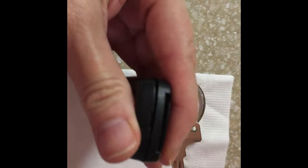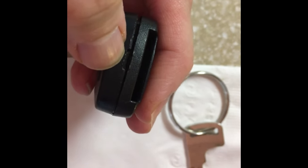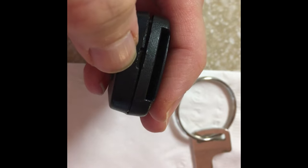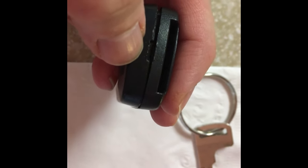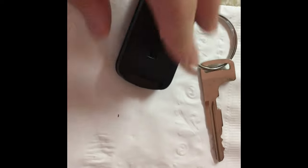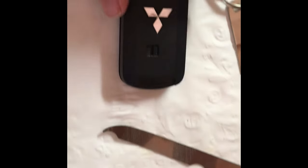In the back, you're going to have a little notch, which is located right here where my fingernail is. You're going to pry this open with the nail file — it doesn't take long at all, just about a couple of minutes. Use the tip of the nail file to pry it out.